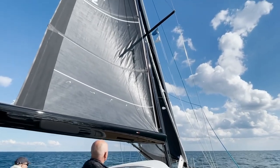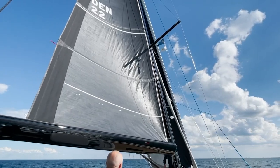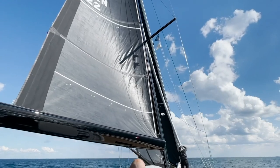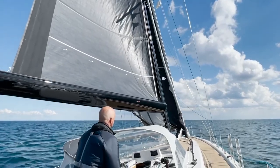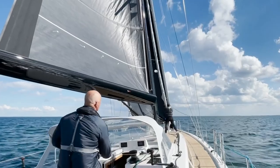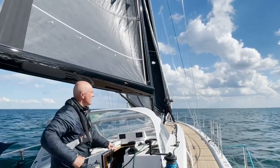Now we can go forward and collect the sail again, nice and easy. Keep looking at what the person on the foredeck is doing — you see he's dropping it straight away into the sail locker.